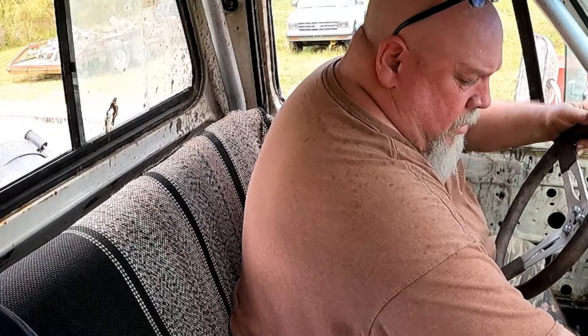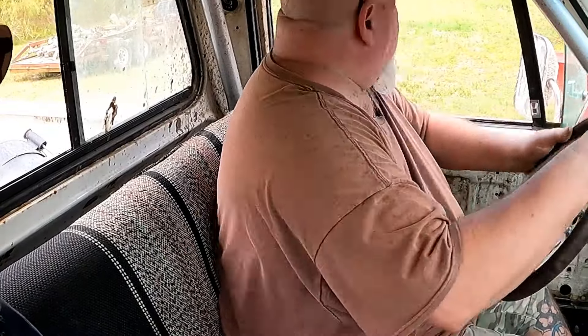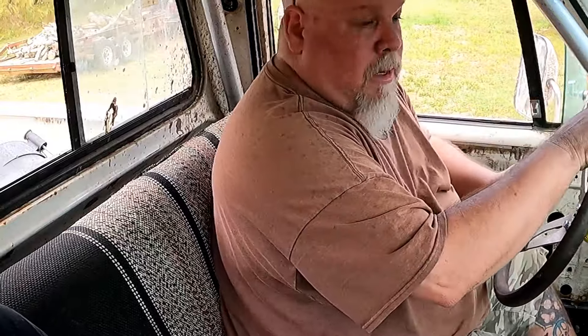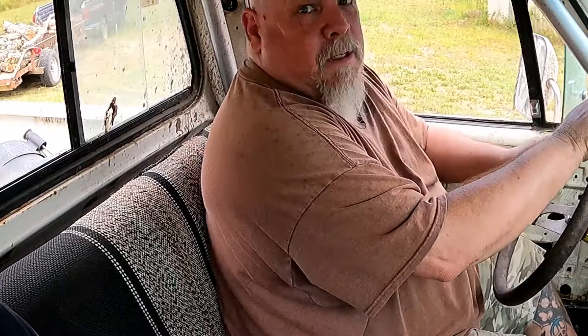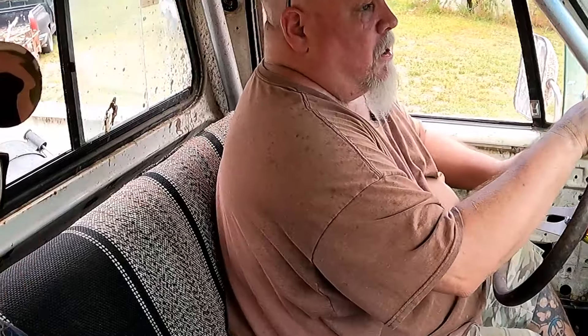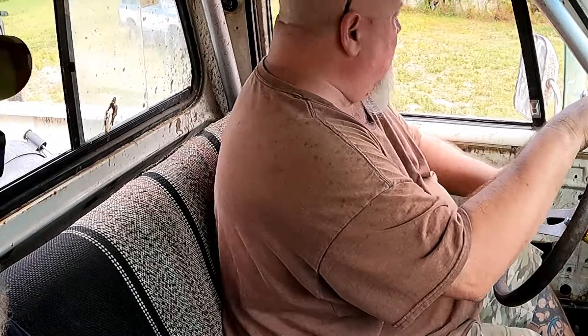Pull this up? Yep. Over. Where's the reverse? Right there? It starts moving as soon as you put it in gear. Yep. All right, hard on the brakes. Go down to that little kick right there.